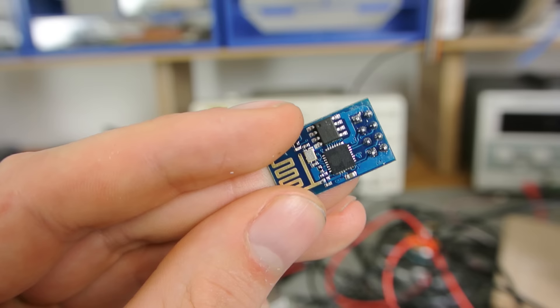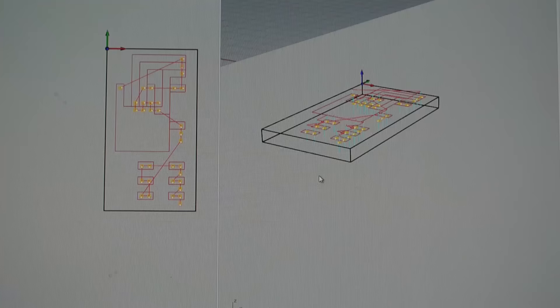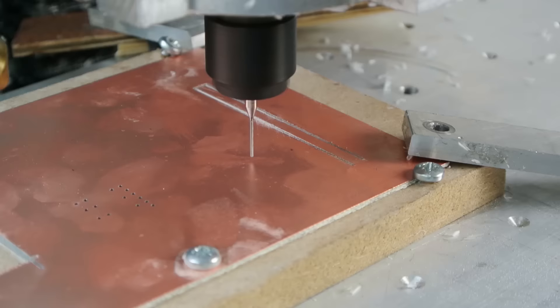I needed a custom PCB to mount it. It's a simple design, so it was a good time to test out the PCB milling capabilities of my CNC.